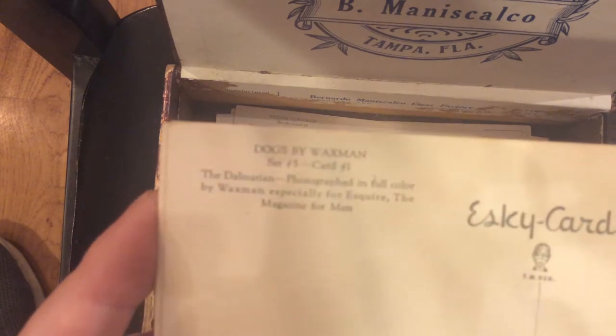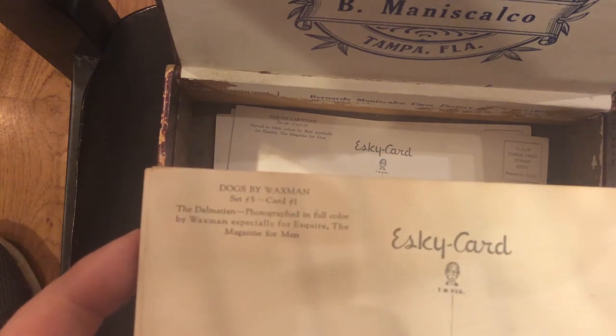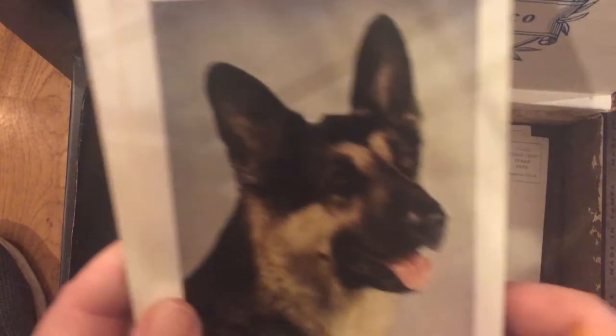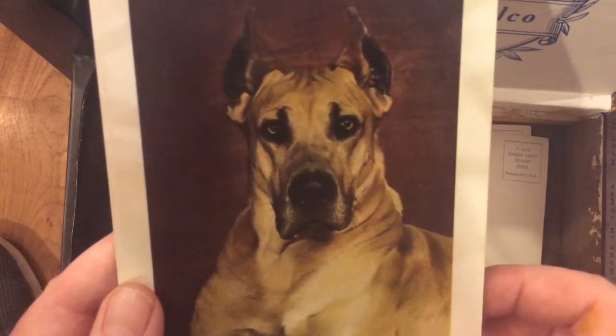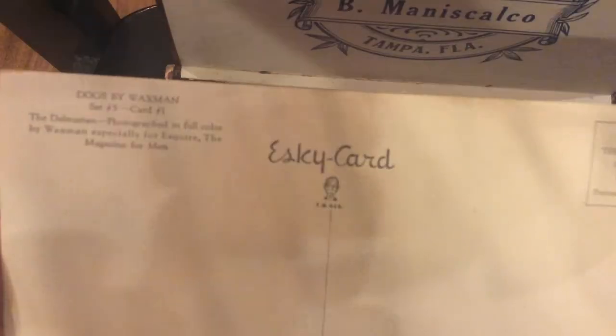These are the famous dogs photographed by Waxman — they had a set of six. These came out in 1940, before the war. You can see a Dalmatian there, a German Shepherd — that dog looks mean. Of course, everyone's favorite: I don't know where the other hundred are, but this is one of the hundred and one Dalmatians. These cards are all unsent.